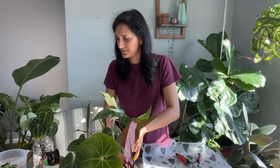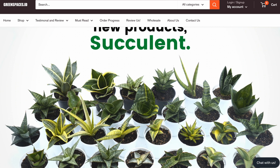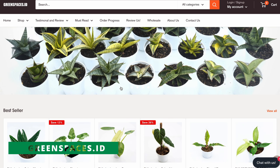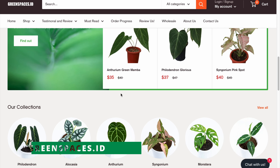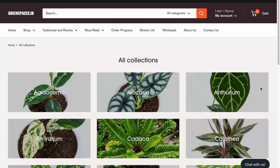I'm going to keep them in the water for a few weeks until they start to produce new roots. Thank you so much Green Space ID for sending me these beautiful plants — I love them all. This one is my favorite, it matches with my clothes. Let me go over Green Space ID. They are one of the exporters of tropical plants from Indonesia and they have two years of experience. They have a wide variety of tropical plants such as Philodendron, Alocasia, Anthurium, Syngonium, Monstera, Aglaonema, Calathea, and Hoya.